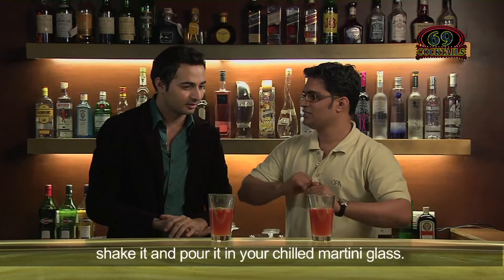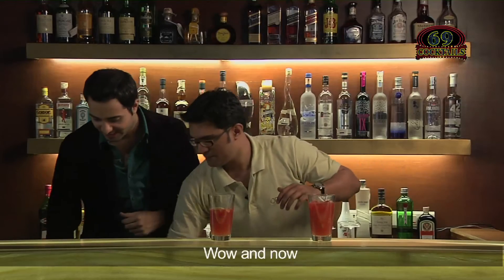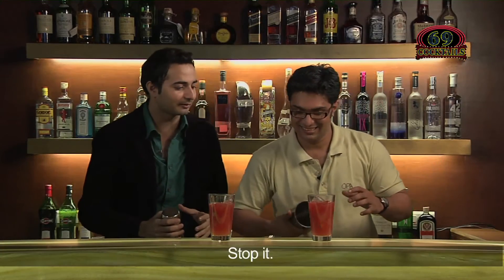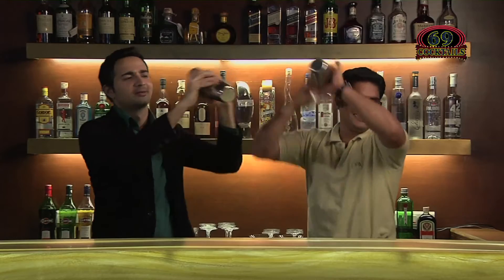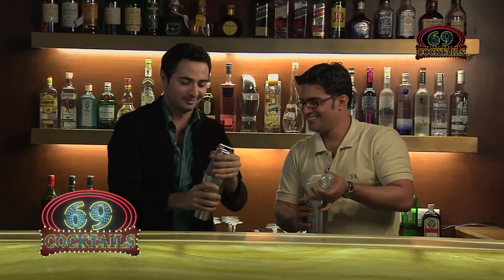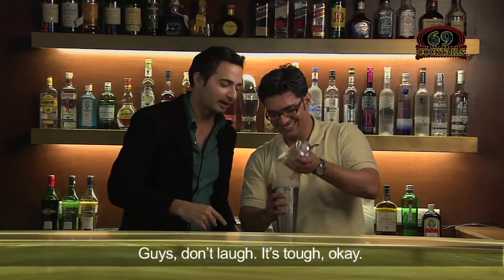Best part — just add the ice, shake it, and pour it in your chilled martini glass. Wow. Don't show me those bartender antics — you'll have to teach me all this later after we do this. Let's shake! It just won't come out — it's stuck. Guys, don't laugh, it's tough. So that's our good-looking drink.